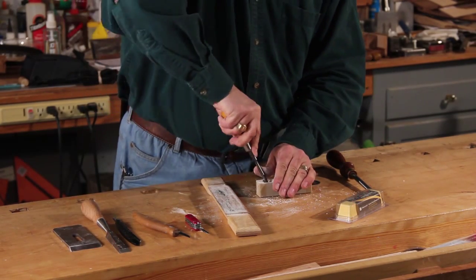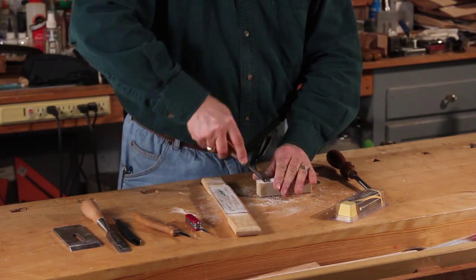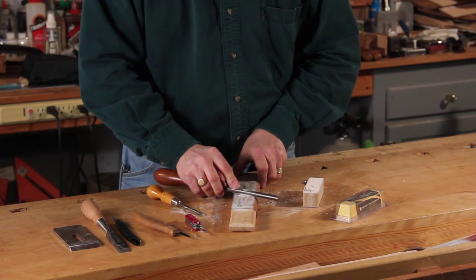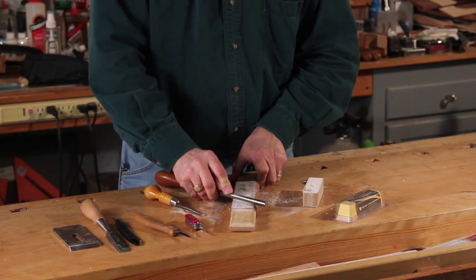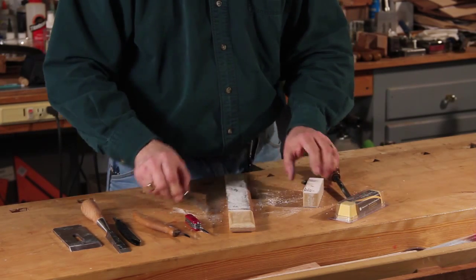I'm going to put a little bit more compound in because this is a brand new strop. If the strop itself doesn't seem to be giving you a good polish, add a little bit more compound — it won't hurt it at all. And if the strop is full of black and really polished, that just means you've been using it for a long time.